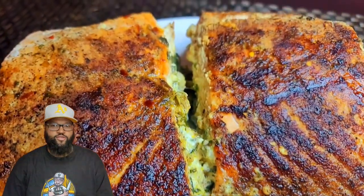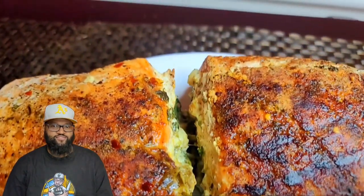Welcome back, Towners! Today we're going to make a cream cheese and spinach stuffed salmon. Let's get it.